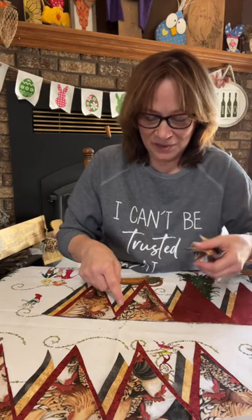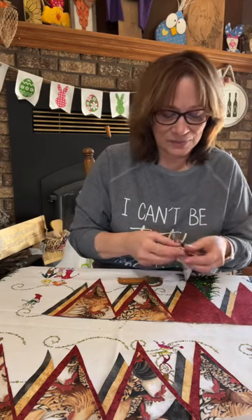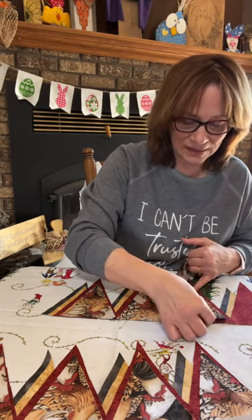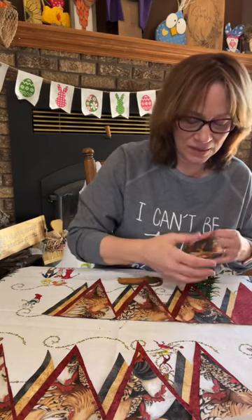Again, these are joining up right at the center — it works out really well. Just having that space — you make sure you have that space and it actually lines up really really cute.